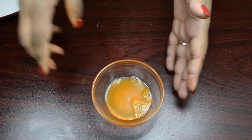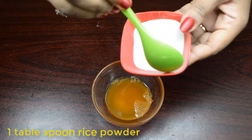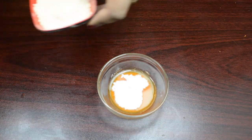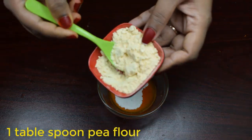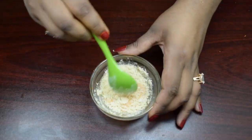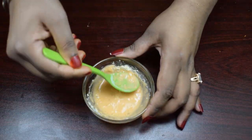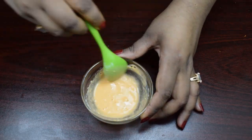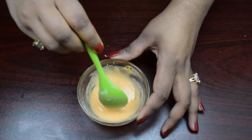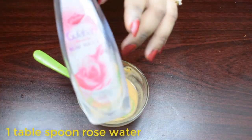I am going to add the rice powder. I need to mix it in. I am just going to add rose water.